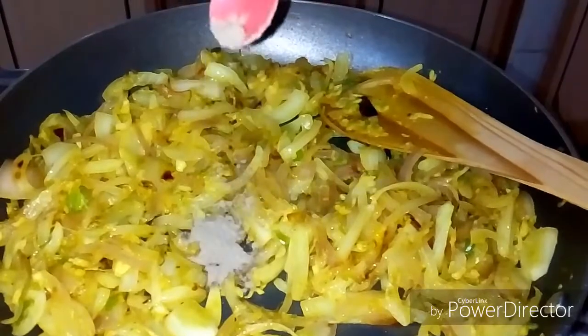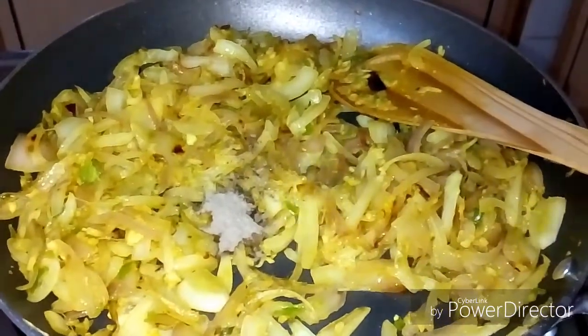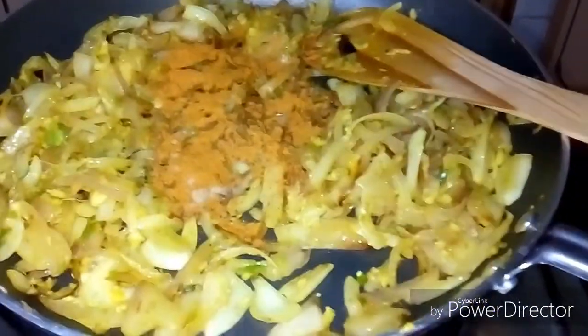I have a tablespoon of chicken masala. Put it in the pot and mix it up.